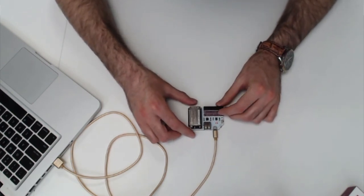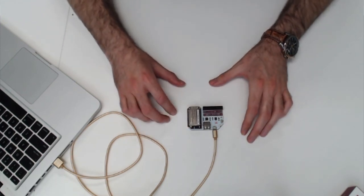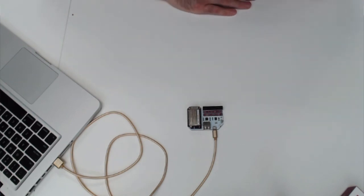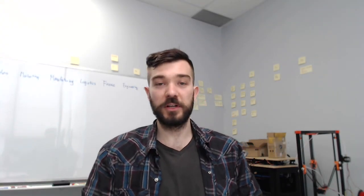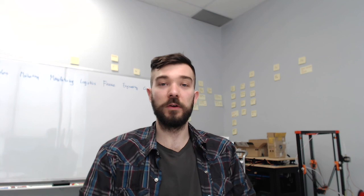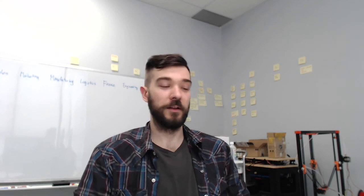Now it'll start booting again. As I mentioned earlier, the LED is flashing, and once the LED stops flashing, you'll know that it's booted and you can get to making all sorts of fun projects and creating IoT-connected applications. So that's it for the setup. We recommend that you check out our documentation at docs.onion.io, and also check out the project book on our site. Thanks and happy hacking!